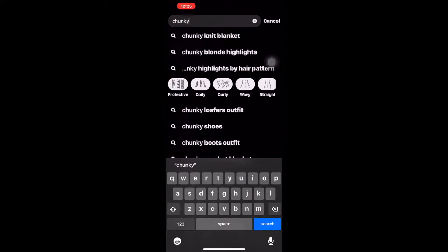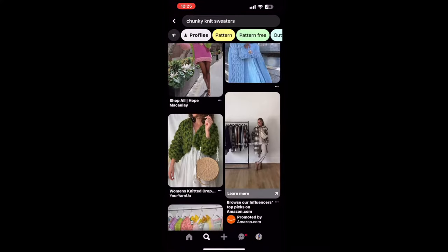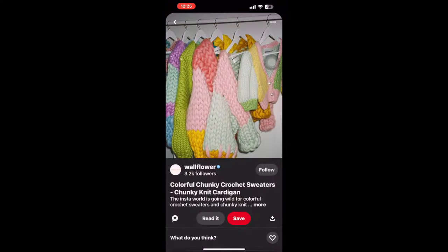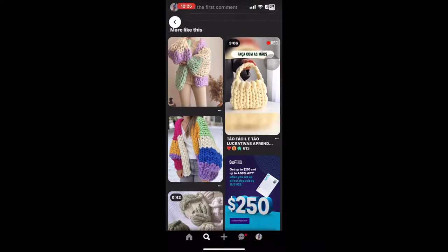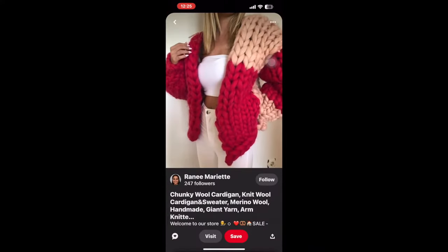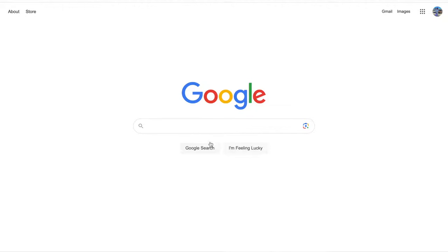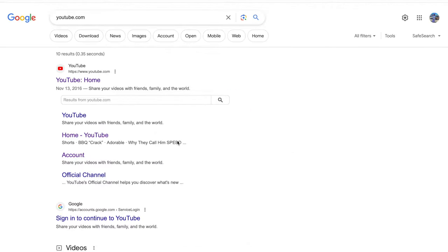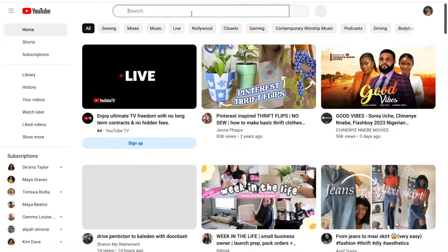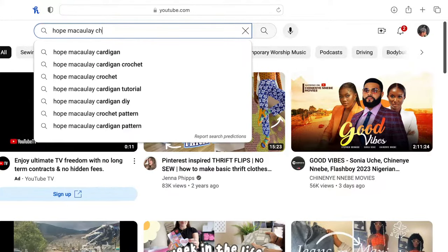Hello everyone. One day I was on Pinterest minding my own business and I decided to type in chunky knit sweaters to see what would come up. I saw all these colorful, beautiful chunky knits and I'm like, I don't know how to knit, but I proceeded anyway. I learned about this girl — her name is Hope McCauley. So I had to go on YouTube University to look up Hope McCauley and how to make these beautiful cardigans because I wanted one of my own, and I'm a crafter.